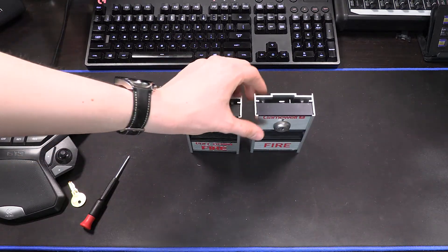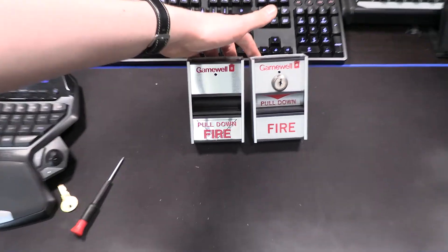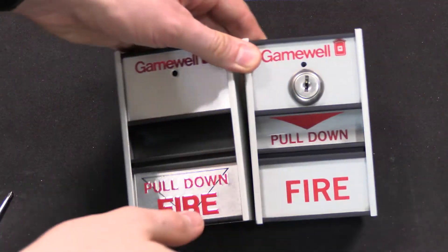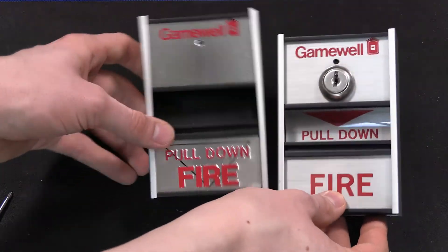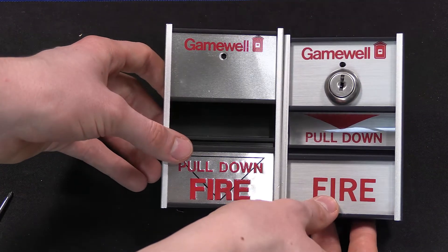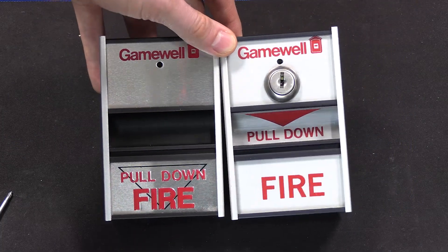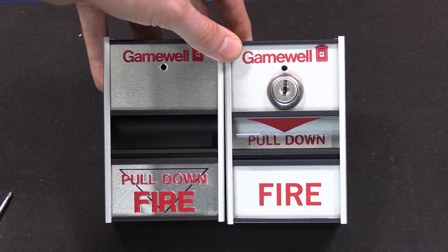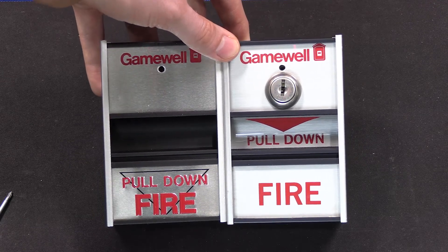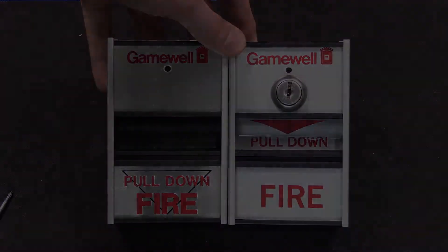That about wraps it up for these two pull stations here. We'll get a glamour shot in just a moment for the thumbnail. These are two incredibly rare pull stations that are absolutely an awesome piece to have in the collection now. That is the GameWell M69 and the M69-4. Thank you guys so much for watching today's video, and thank you so much to Nick for being willing to part with a couple of these. I hope you guys enjoyed today's video, and I'll see you in the next one.